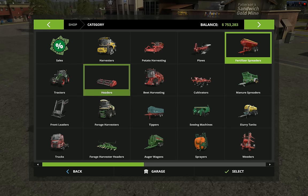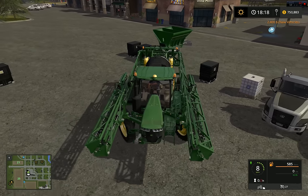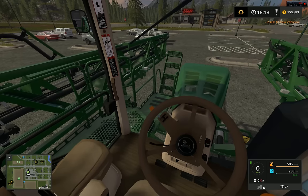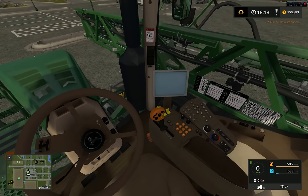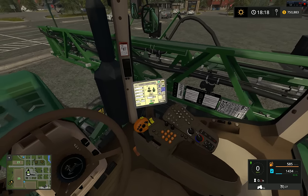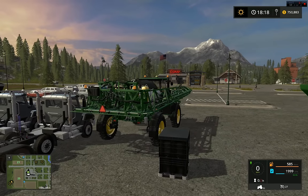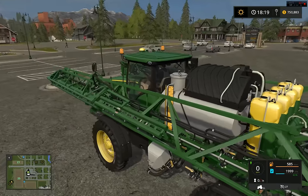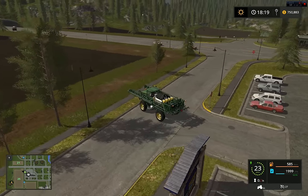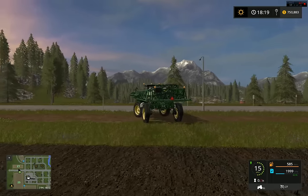Starting off, we're going to have to buy some liquid fertilizer. Turn on our monitor here. This will hold 1200 gallons, close to 4000-ish liters. Traveling over the grass — it does actually wreck it.